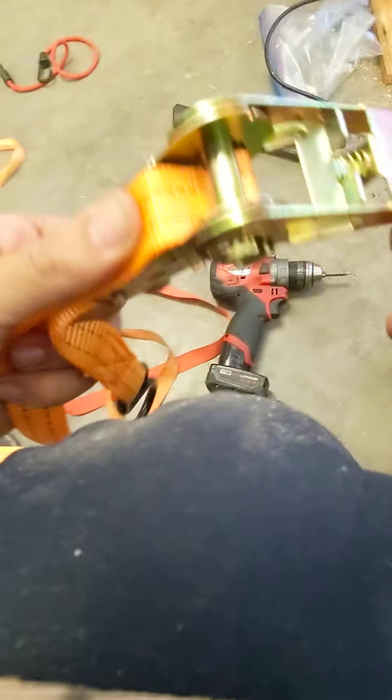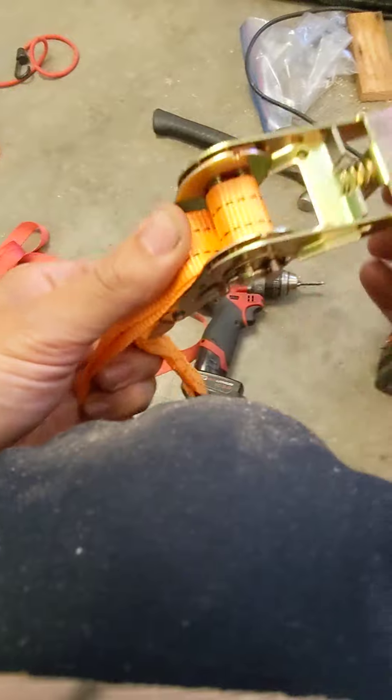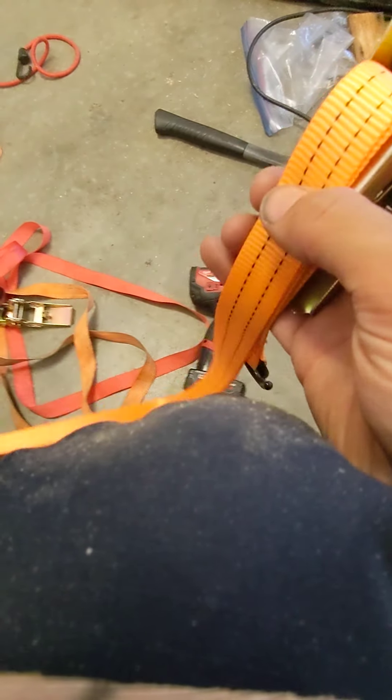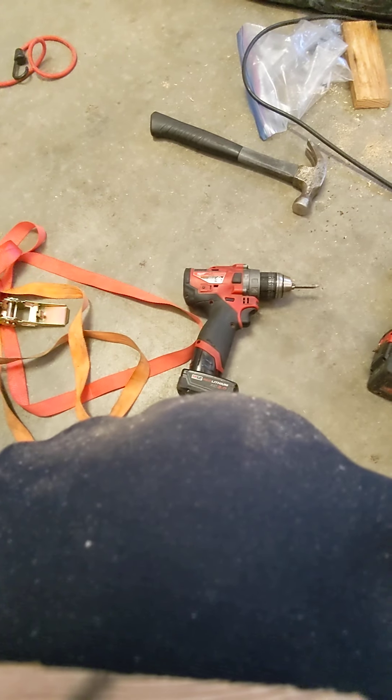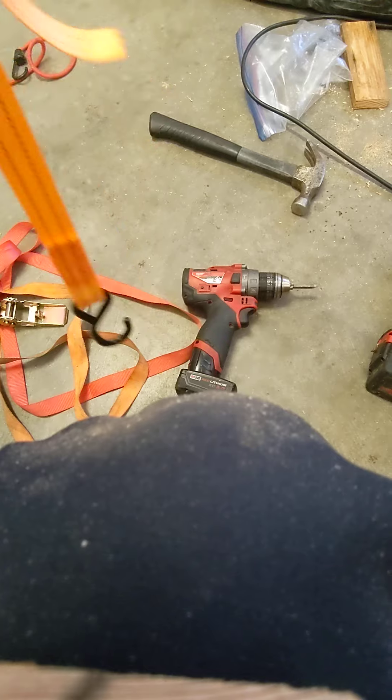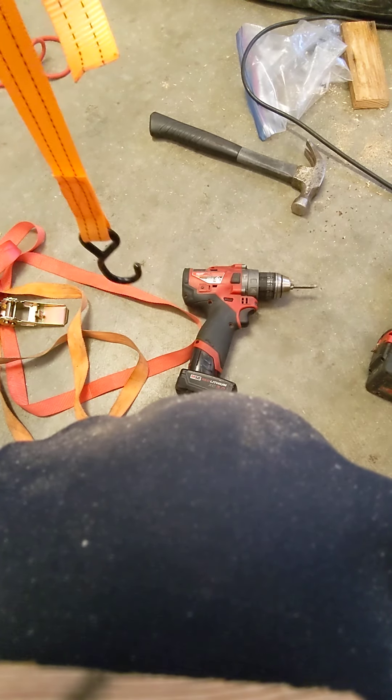After that, you ratchet it around just one rotation. That's just gonna make it stay put for you while you do the next step. Remember, your hook should hang down about a foot farther than your tail.